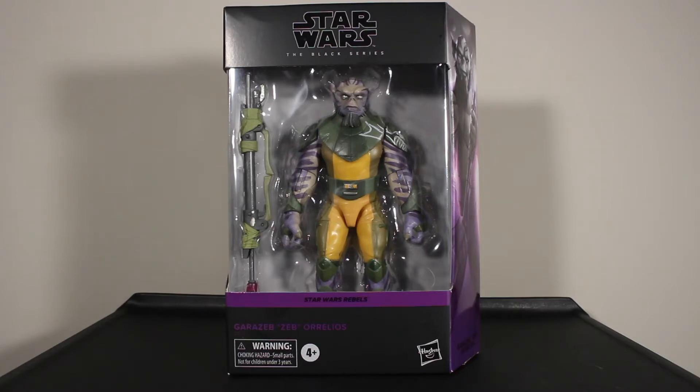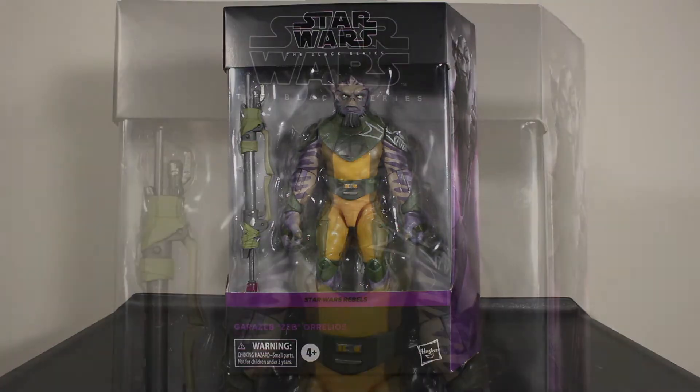I have the previous Rebels Black Series figures even though I still hadn't watched the show when I got those — just in case I liked it. If I don't, I can always sell them off. This is the figure that all the Rebels collectors have really been needing for their Black Series Rebels display. It came out this year, and they re-released the rest of the crew with different paint apps and face-printing technologies. The ones I definitely needed were Ezra, Chopper, and Zeb.